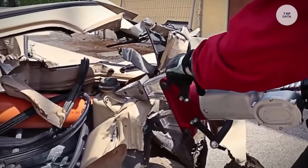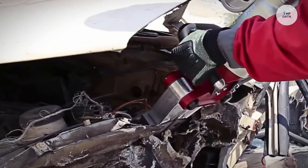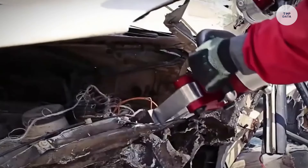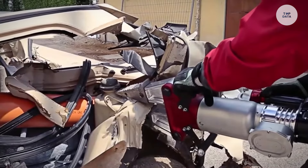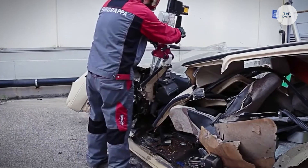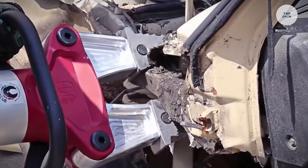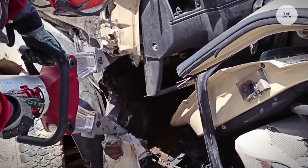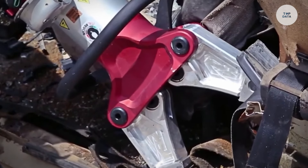Its ergonomic design ensures comfort during prolonged use, making it suitable for various tasks including wall and floor cutting. The cutter supports blades up to 300mm and offers a cutting depth of up to 625mm. Weighing approximately 20kg, it operates on 230V AC, making it a reliable tool for professionals. For more information, visit the Edilgrappa website.